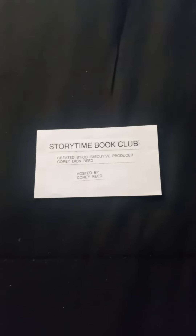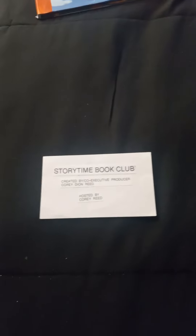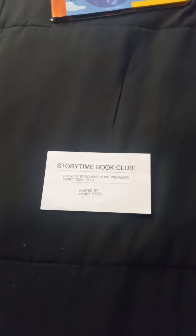You can own Joseph Had a Little Overcoat and lots of other books too at your local library. Don't go anywhere — there's more Storytime Book Club Season 3 to come with a recap for the Today Show, coming up next.